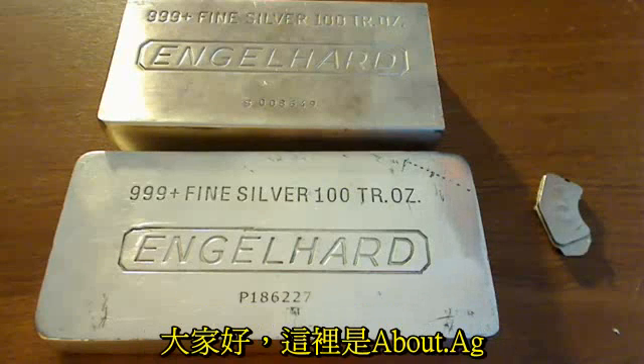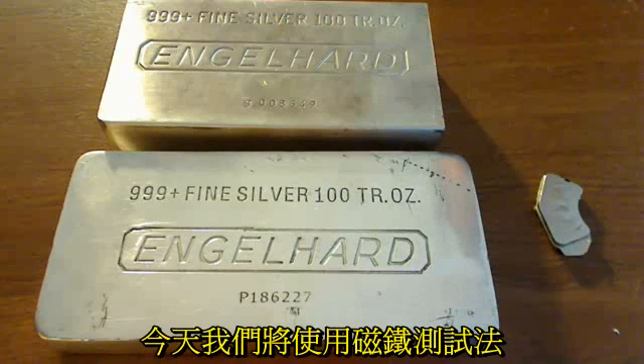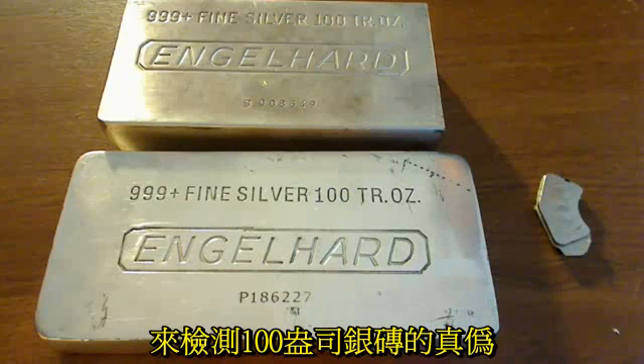Hello, this is About.AG here, and today we're going to use the magnet test to find out which 100-ounce silver bar is real and which is fake.